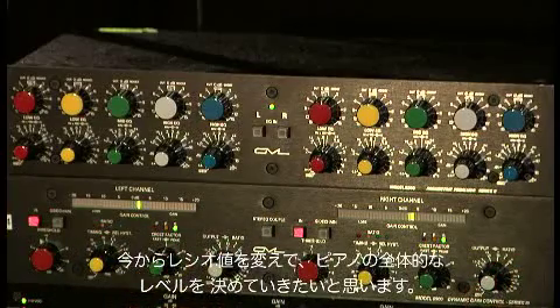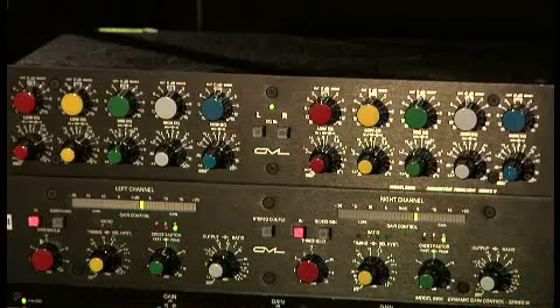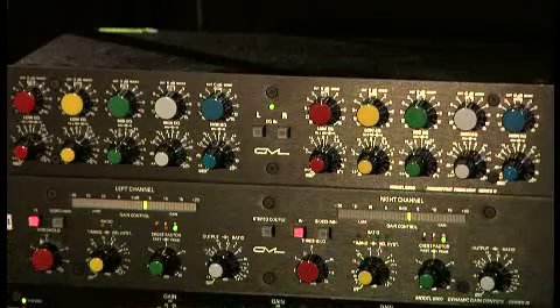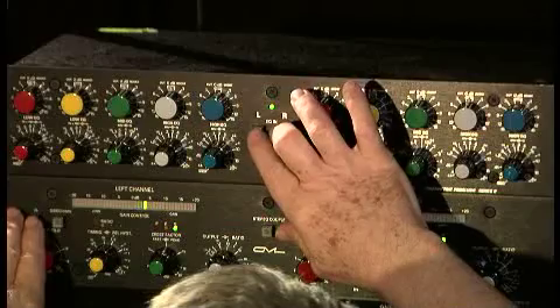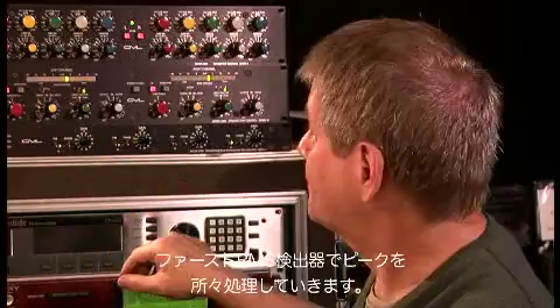Now we're going to tune how much effect overall we want on the piano with the ratio control. This is about 4 to 1. This is 20 to 1. Here's out. In. Let's EQ a little bit to take some of the low end out. Here's unprocessed. It's processed. The overall effect is bringing the piano up, keeping it even in the mix with a slow time constant, and stepping on the peak a little bit with a fast RMS detector. Sounds pretty good, huh?